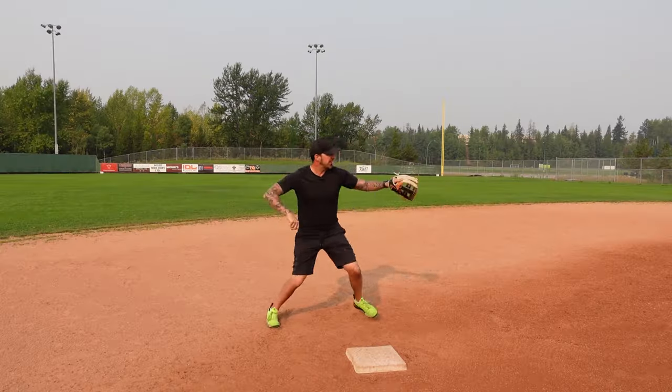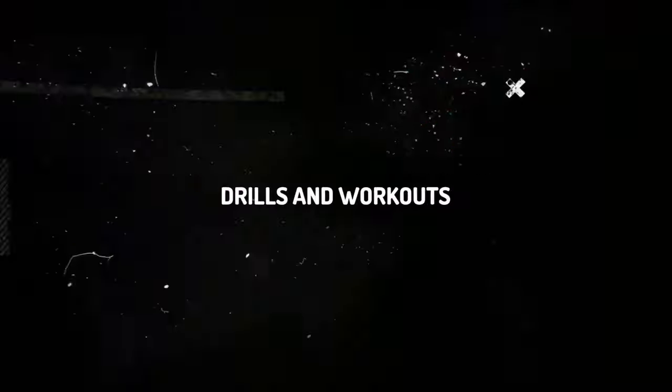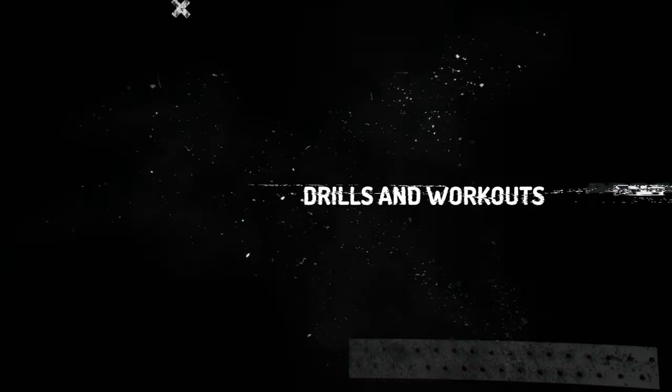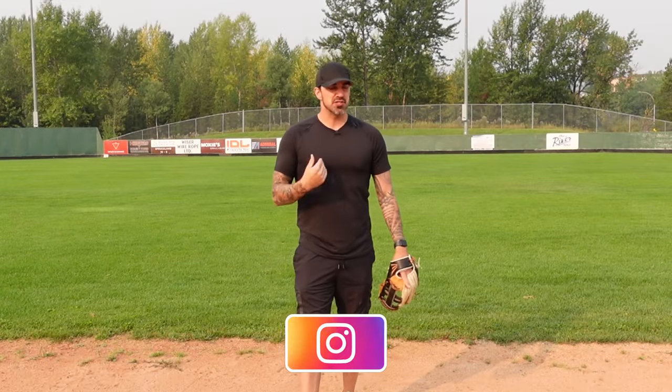If you're a second baseman, this is the last how-to-play-second-base video you're ever going to have to watch. Just like last week's video on how to play shortstop, I'm going to teach you everything you need to know about how to play second base — from positioning to double plays to cutoffs and other tips and tricks to help you elevate your game.